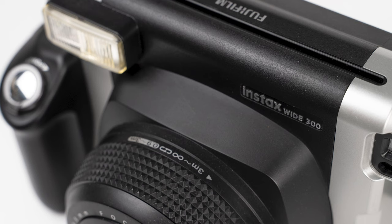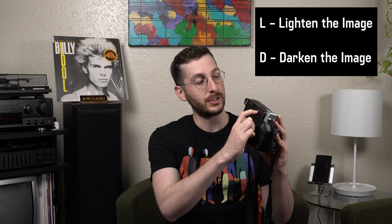There's really not much as far as any buttons on the camera. You really just have a button to take the picture and turn on the camera. You have a dial to adjust focusing depending on whether your subject is very close or very far away. The only other buttons are on the backside — a button for flash and an L and D button as well.